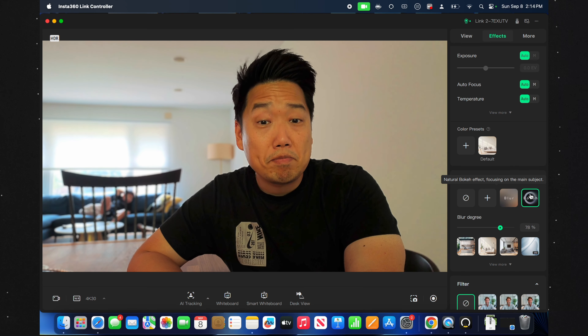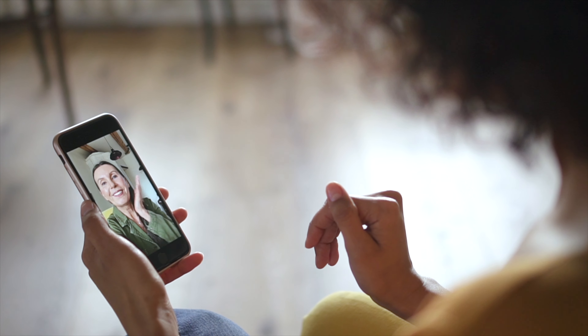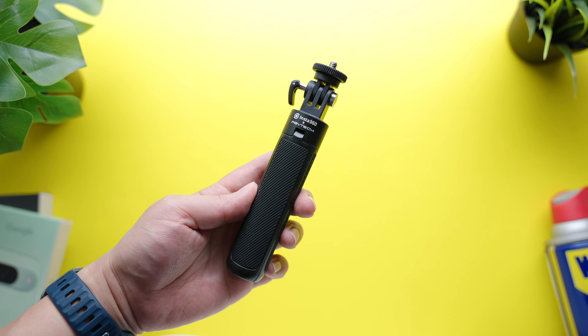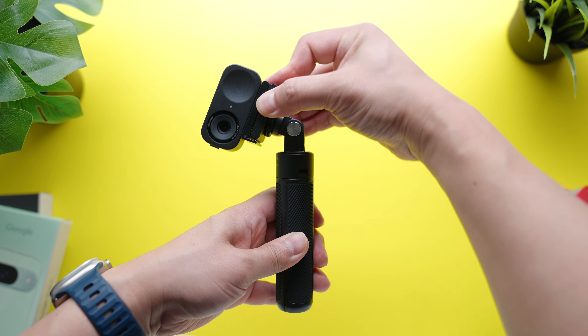Both webcams can take advantage of a ton of useful effects and features through Insta360's Link Controller software. For example, there's a natural bokeh effect that subtly blurs the background while keeping you in focus, giving viewers that DSLR depth-of-field look — it works really well. You also get a blur option for more privacy around your surroundings and multiple background replacement options for more professional calls. You can use your smartphone as a remote control by scanning a QR code in the Link software, giving you access to all controls in the palm of your hand. Additionally, both the Link2 and the 2C can take video in a vertical 9:16 aspect ratio, ideal for communicating with folks who are using a mobile device.